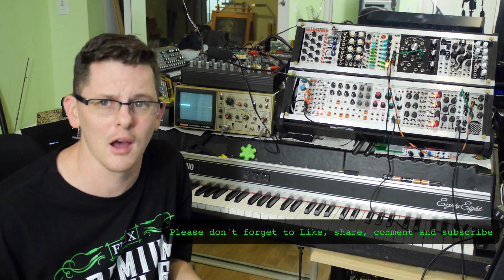Pretty cool. Anyway, this is Flux with FluxWithIt.com, checking out that Animodule line amp. Definitely check that one out. Peace.